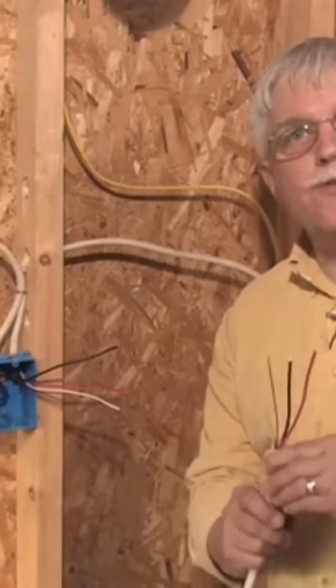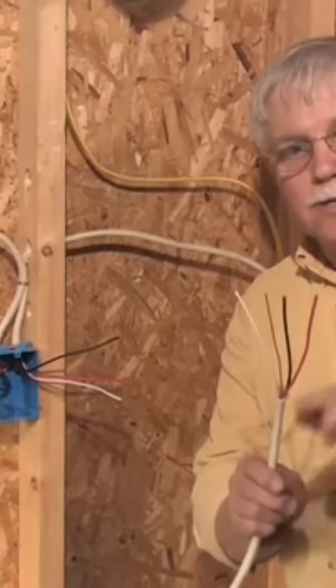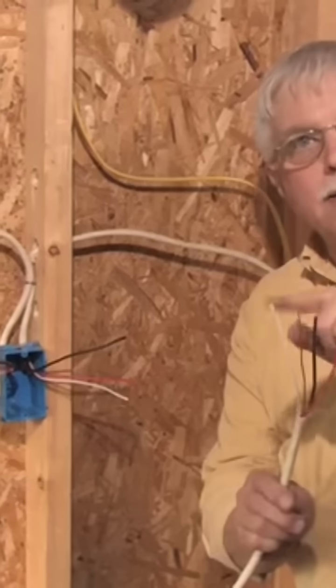Remember when we started this four-way switch video, we had a cable out like this — red, black, copper, white. Check it out: red, black, copper, white wire.